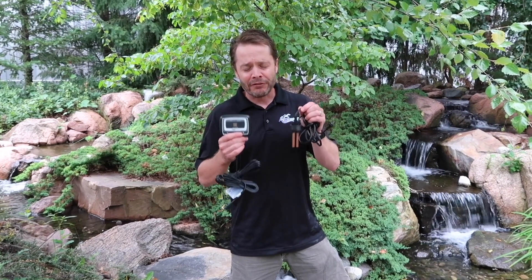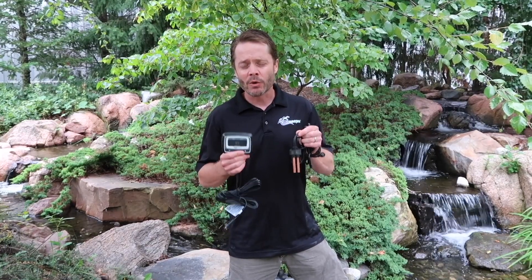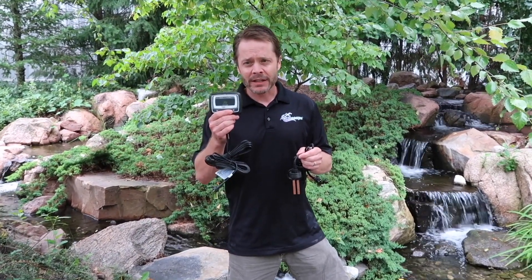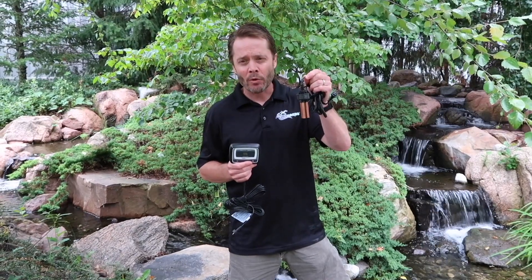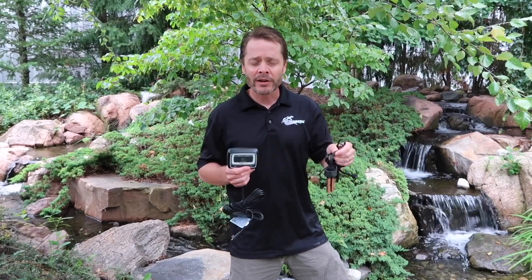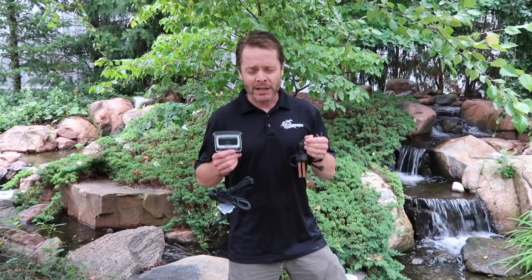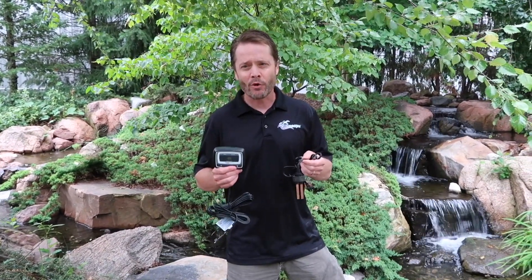The Aquascape iEngine is one of the most effective ways to control string algae in a water feature. It's a simple product — you've got a control panel that sends an electric signal down to a copper probe. This activates the copper, sends it into the water, where it can actually control the algae. What I want to do is give you a few tips and tricks on how to maximize the performance of the iEngine.